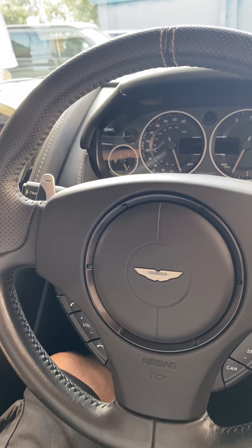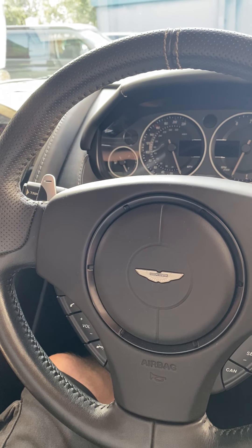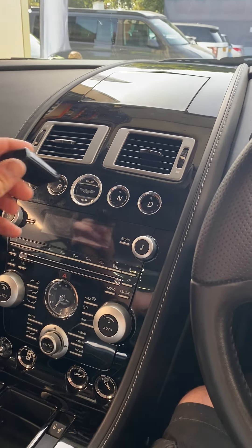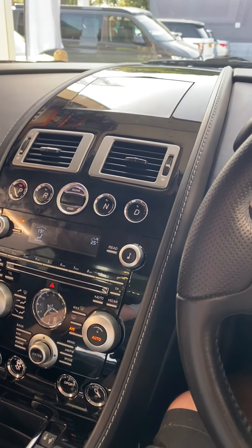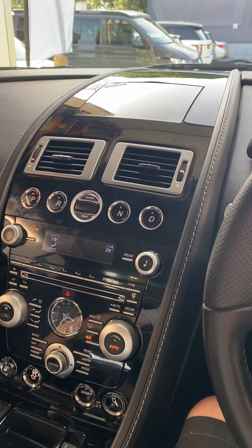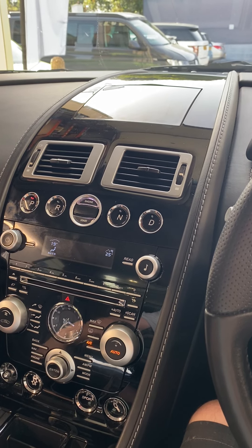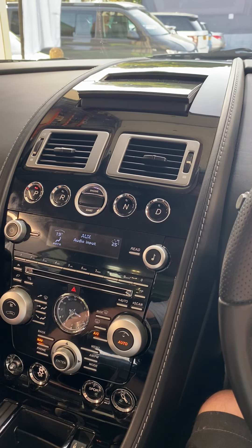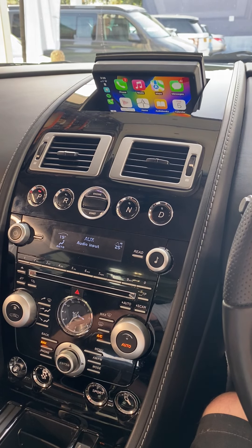Hi everyone, it's Rich here at Enhanced Car Audio and Security. Just want to show you this Aston Martin DBS we've had come in. So if I pop the key just into the centre here. What we've done to this vehicle is we've added an Apple CarPlay system to the original flip screen at the top, and we've also added a front driving camera as well as a rear reversing camera.